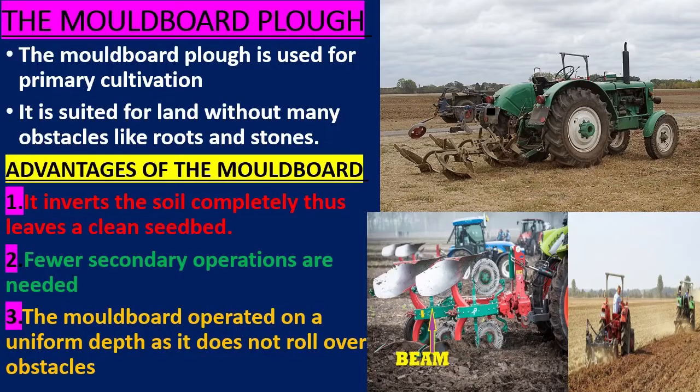Advantages of the moldboard plow: it inverts the soil completely, thus leaving a clean seedbed by covering all vegetation and trash. Fewer secondary operations are needed. The moldboard operates at a uniform depth as it does not roll over obstacles.